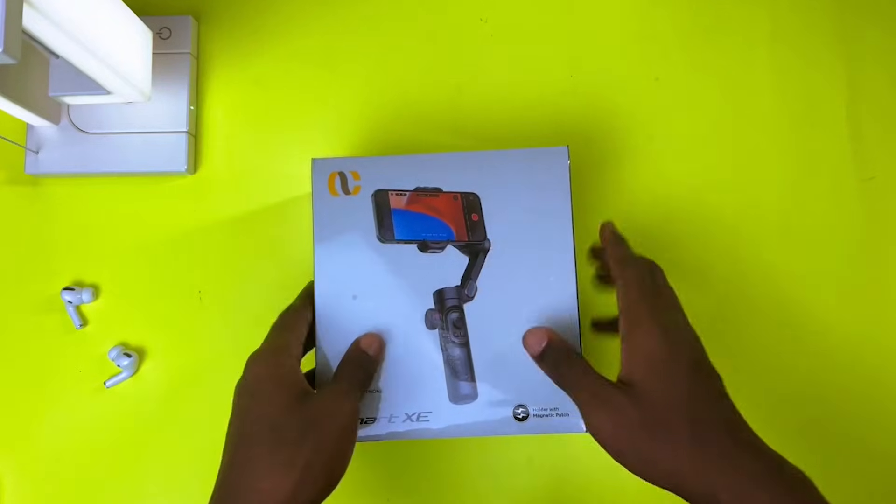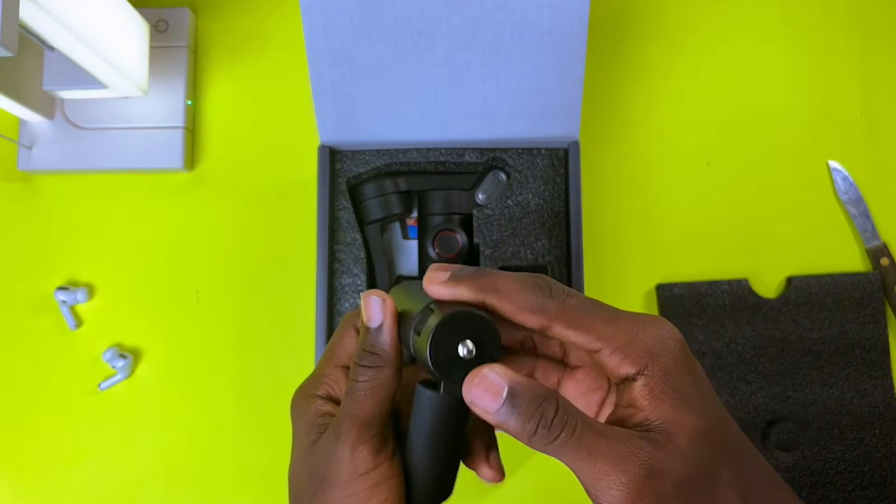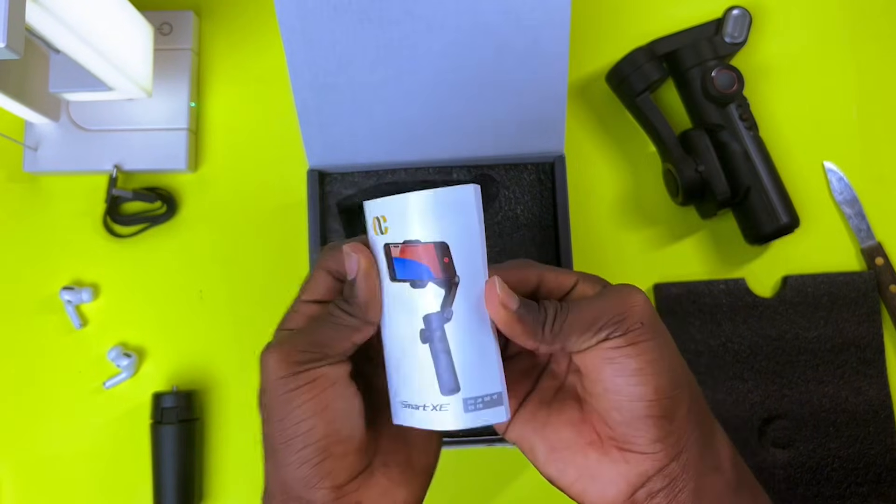The packaging feels really high quality from the outside. Right out of the box, you are getting this little tripod — I guess it's for the gimbal — a charging cable, the gimbal itself, and some paperwork.